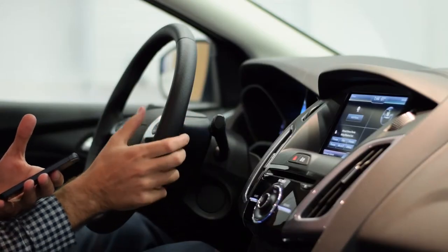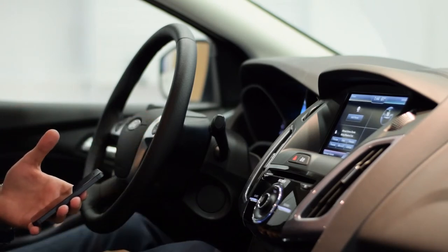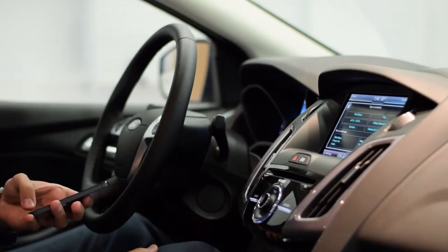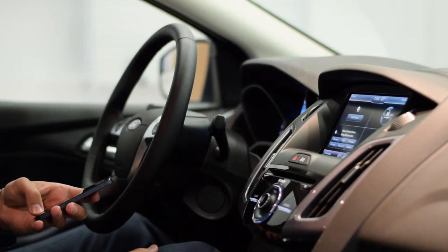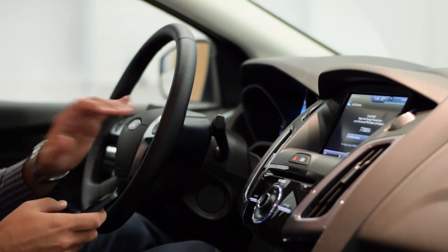Simply by pressing this button right on the steering wheel, you'll start by clicking the center button. It will say 'Please say a command.' Say 'Pair phone.' To continue this operation, use the screen. Now we have the device searching for us.